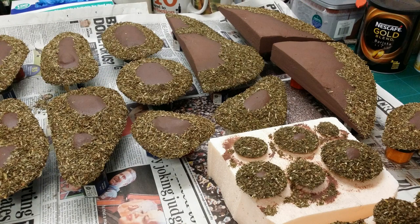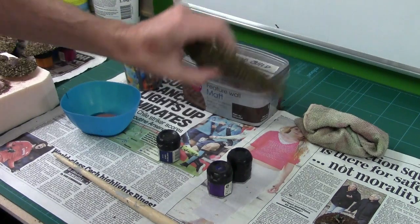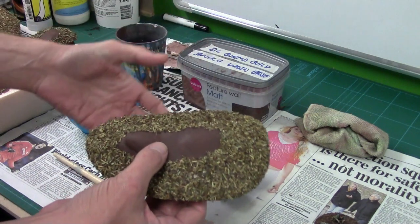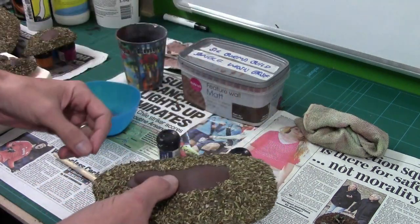I'll just spray it here so you can see — it's a real fine mist. All I've got to do is spray this, then leave it to dry. These are all sealed and dry now — you'll still get the odd little bit come off until it's completely sealed, but for the main part it's all fixed, firm, dry and brittle, which is what we want.